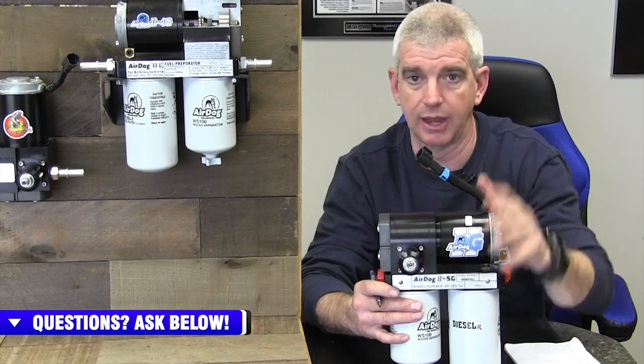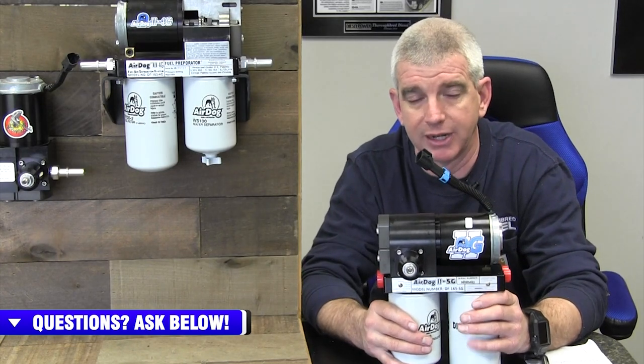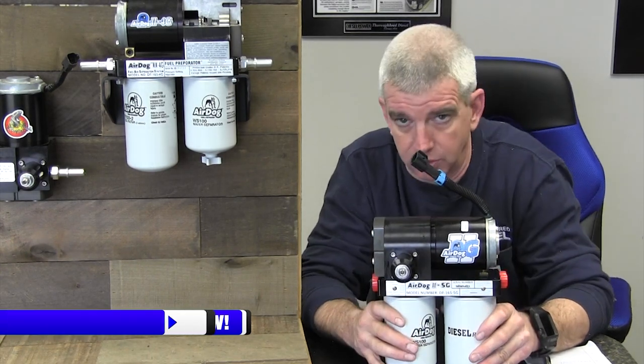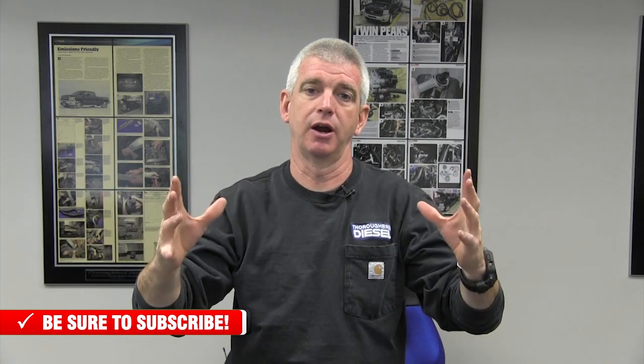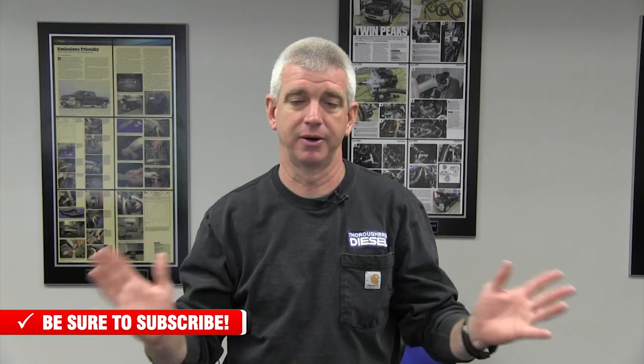That is it — lifetime warranty on the brand new AirDog 5G. Something we've been waiting a while for; we knew it was coming and we're very excited to have it out in the marketplace. We'll be linking you inside this video to the AirDog 5G offerings, and if you have any questions about any AirDog products just give us a call. Please like and subscribe to our channel, and thank you for watching. You can also purchase Thoroughbred Diesel swag directly through YouTube — we'll link it in the video so you don't have to leave the YouTube realm.